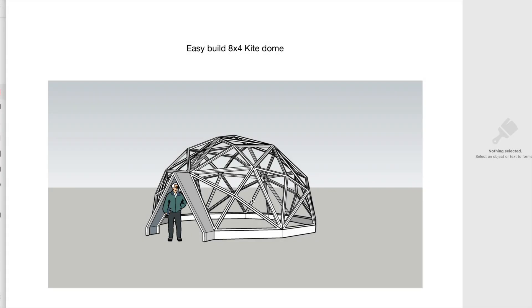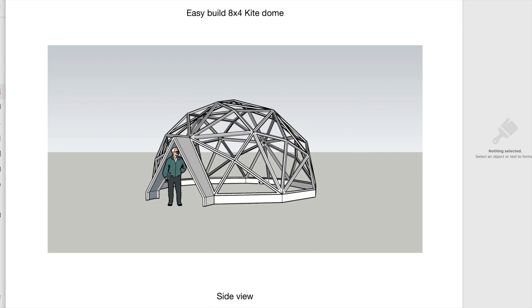It's finished. This one I'm calling the Unity Dome. I'll take you through this one and we'll take a look at how it works and what it is.